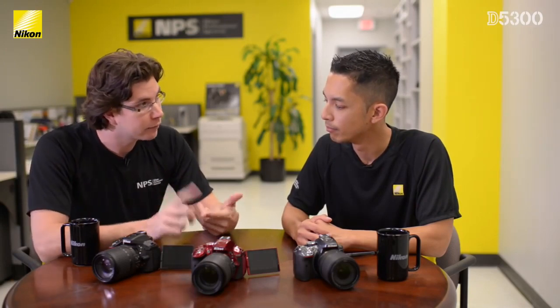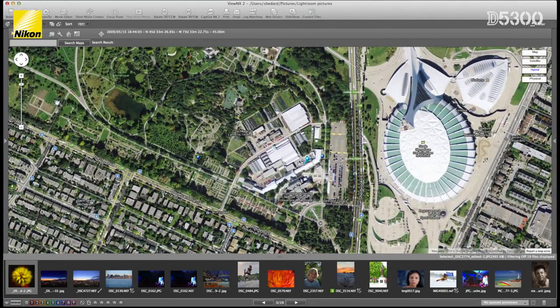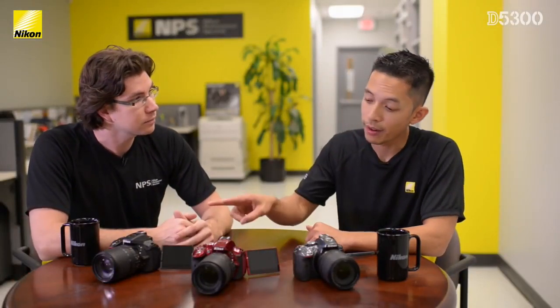I do a lot of traveling for work, but also for my personal life. One of the things I like to be able to do is look back at the photos I've taken and see not only where I took them, but also share those locations with my friends and family. With the D5300, you have a built-in GPS device in the camera itself that automatically geotags every photo you take. By opening up our Vue NX2 software, you can view where every single photo was taken on a high-resolution Google Maps that's attached right to it, making it really easy to share and view where you've taken shots.